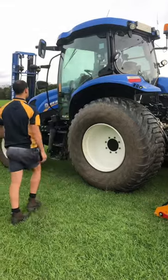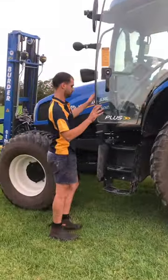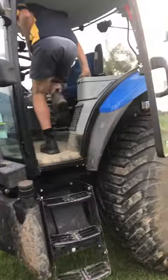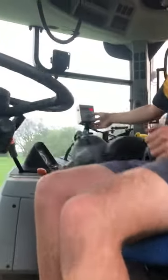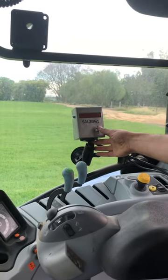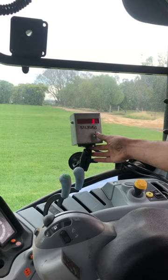Inside the cabin here we have our control where we can see our mowing height. It's easily adjusted like that.